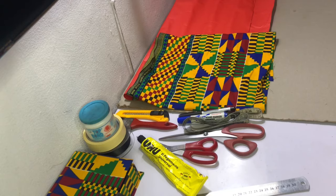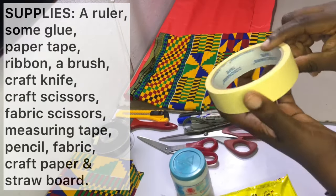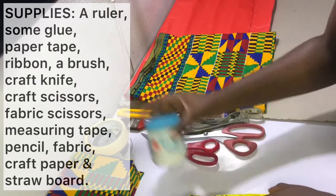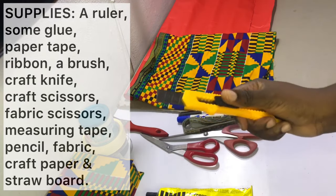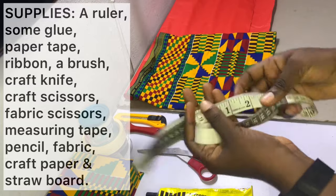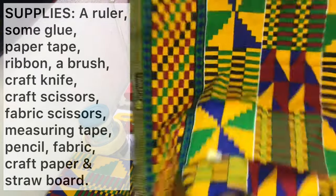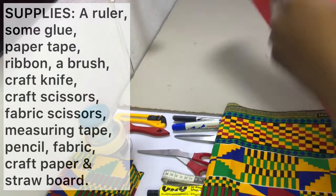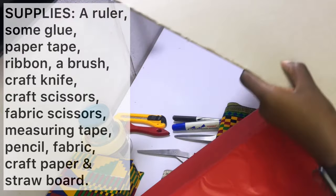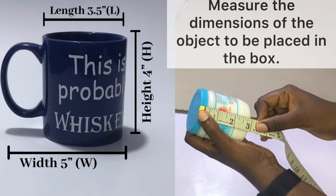To make your flip top box you need the following items: a ruler, some glue — I've got two types, UHU and Top Bun; Top Bun is water soluble and that's what I tend to use. You need paper tape, a ribbon to finish up the box, a brush to apply the glue, a craft knife, craft scissors and fabric scissors. You also need a measuring tape or ruler, a pencil or marker, your fabric — I've got some scrap kente fabric — craft paper, and straw board, which is really sturdy and should last long.